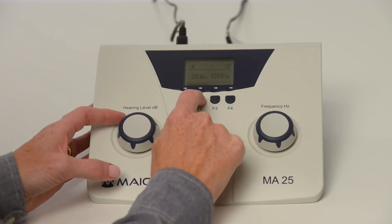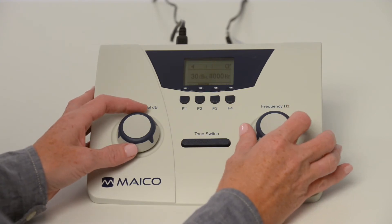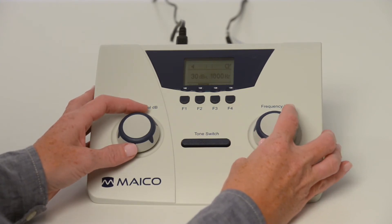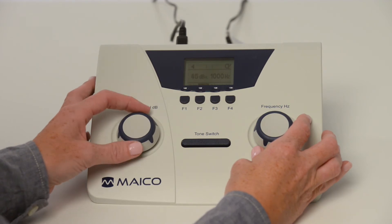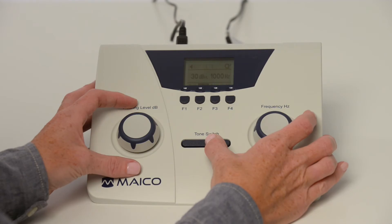Select right or left ear with the function keys. Select the test frequency with the right frequency dial. Select volume level with the left hearing level dial, and press the tone switch one to two seconds to present the tone.